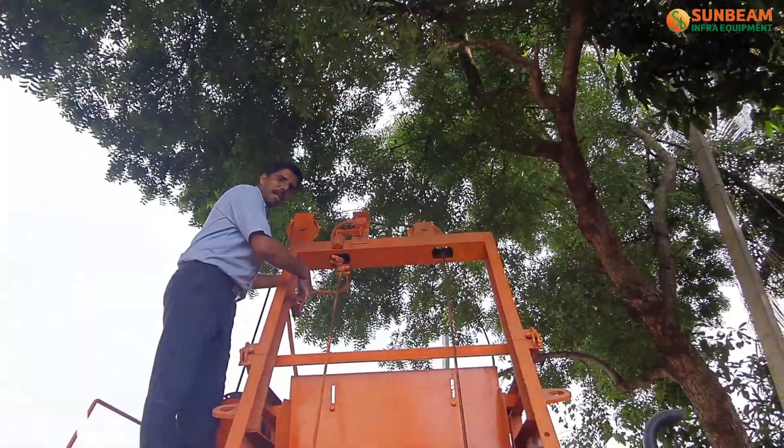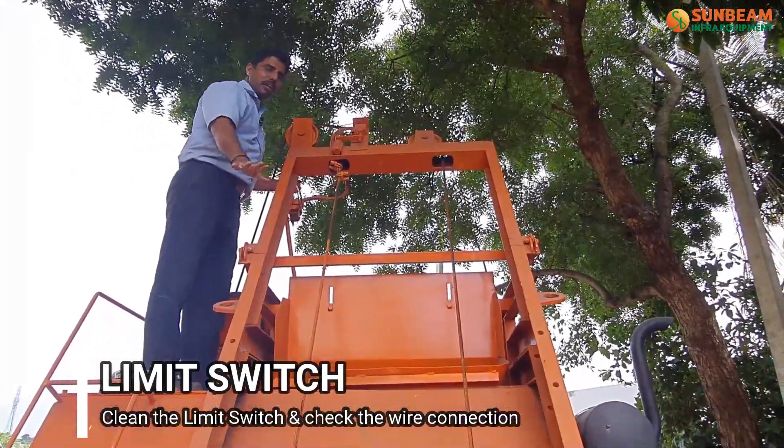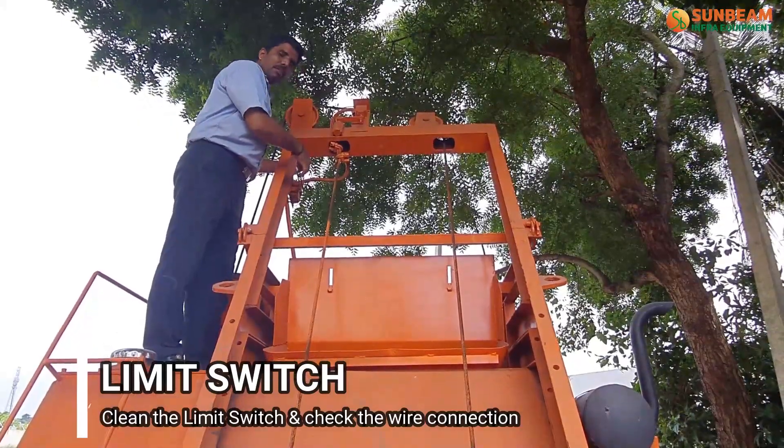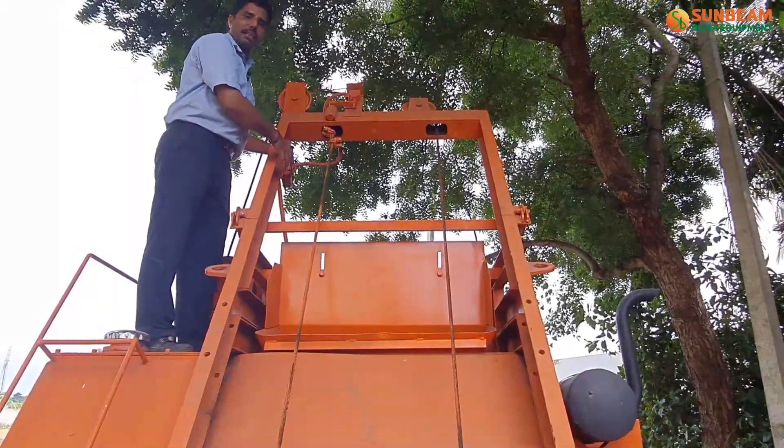This is the upper limit switch and this is the lower limit switch. They are used for skip pocket movement. After complete work, clean the limit switches and check the wire connections.